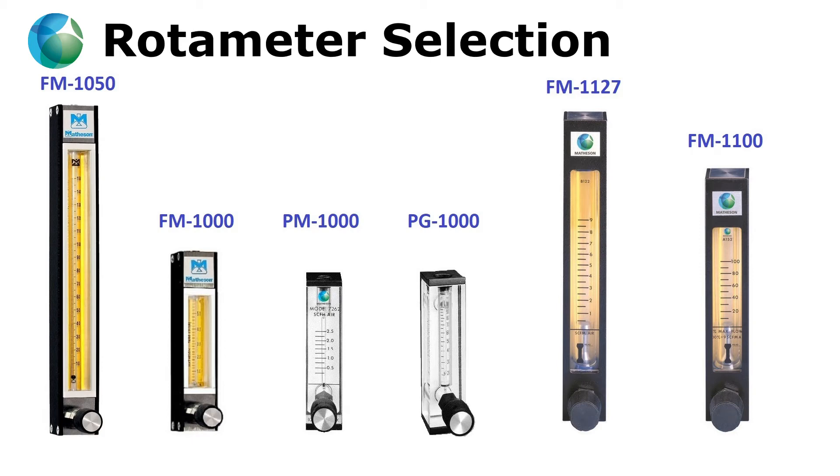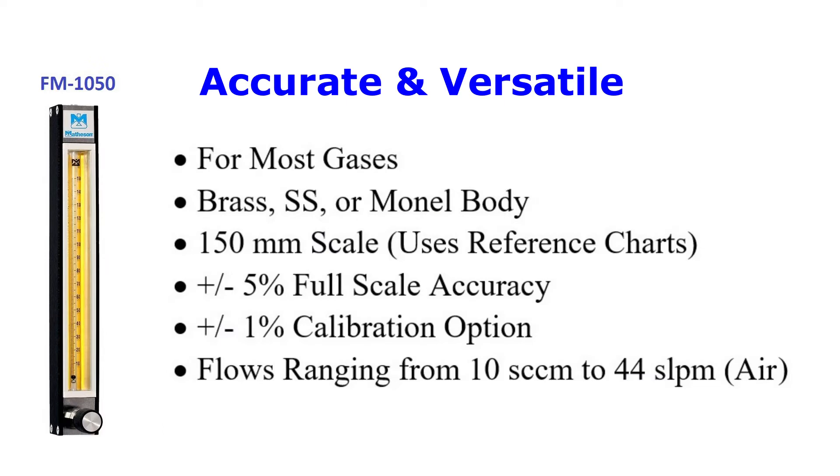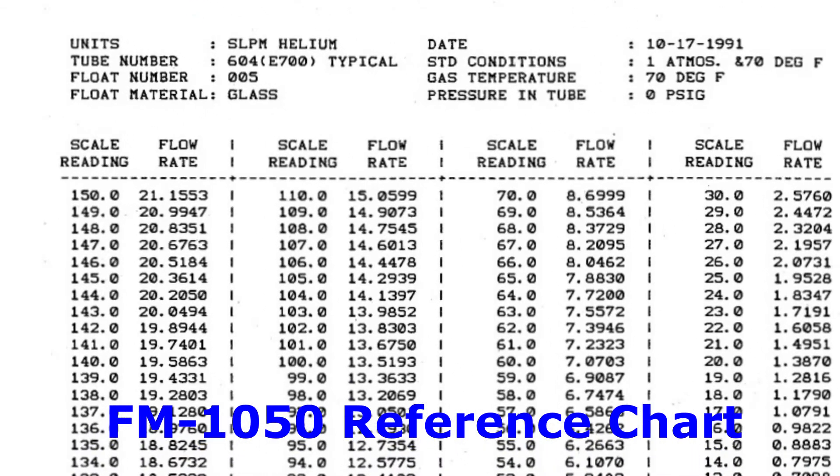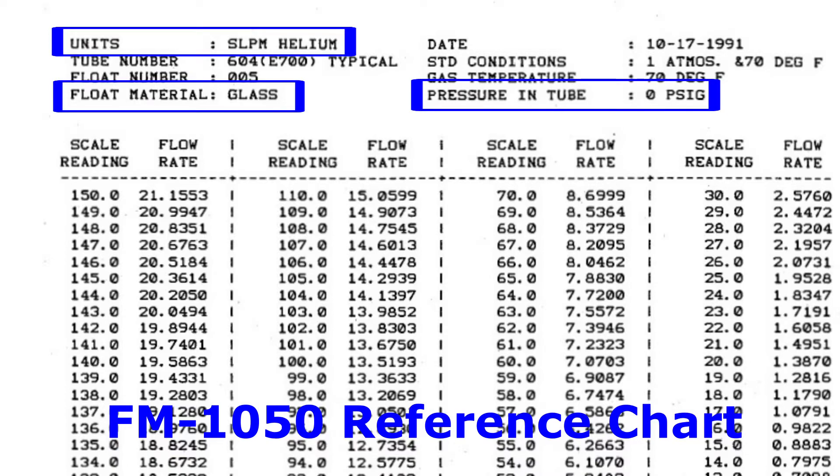Matheson offers a variety of rotometers. The versatile and popular FM 1050 will work with most gases and can be configured with different inlet-outlet connections and valve types. The FM 1050 has a 150 millimeter scale which utilizes a reference chart for the specific gas, pressure, and float material.